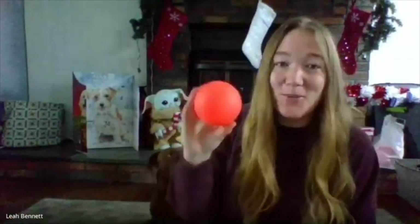Hi, friend. Ms. Bennett here. I'm going to show you some different ways to make a ball with stuff around your house. If you have a ball, that's great — you can use that. If you have a dog like my Virgil here, maybe he'll let you borrow his ball.